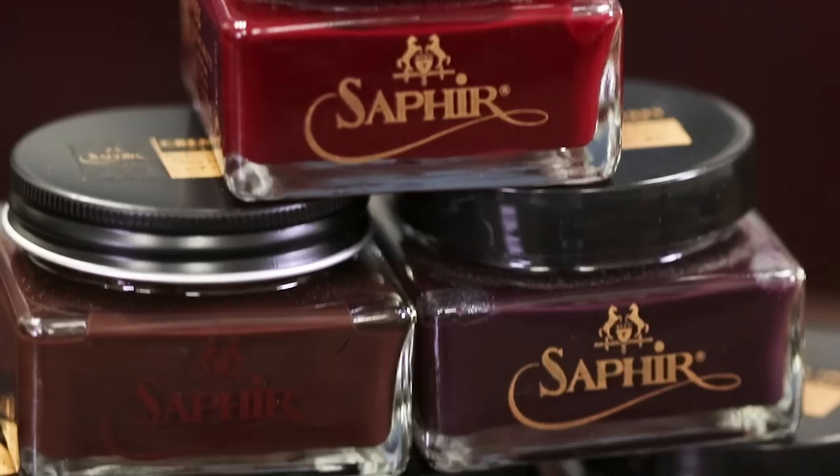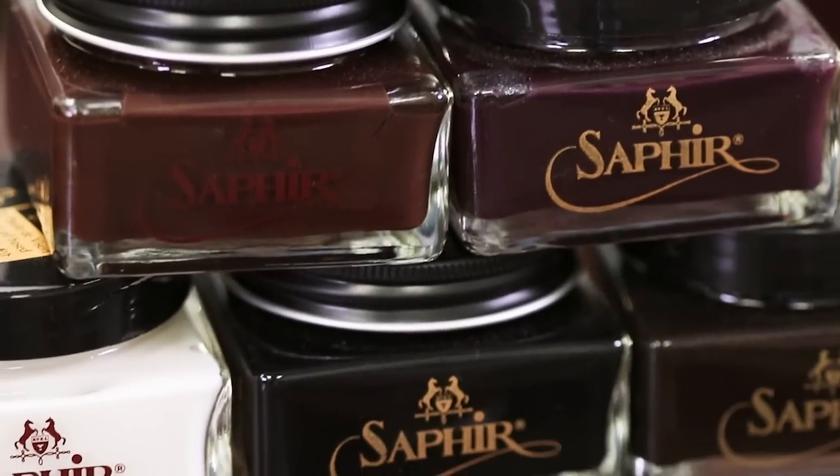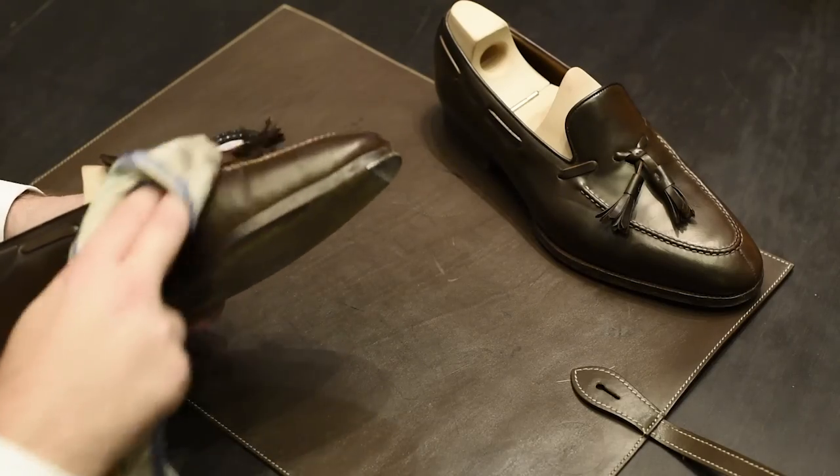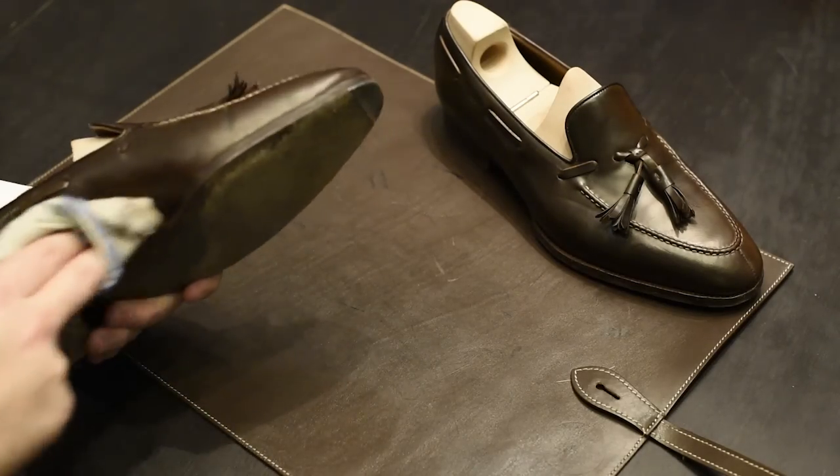When most people think of shoe polish, they think of wax polish, and that's only because the most commonly available polishes you find in stores are waxes. However, we're going to show you the difference between wax and cream polishes and explain why we recommend the primary use of cream polish. We recommend cream polishes because they do a better job nourishing, conditioning, and renovating or recoloring your leather shoes.